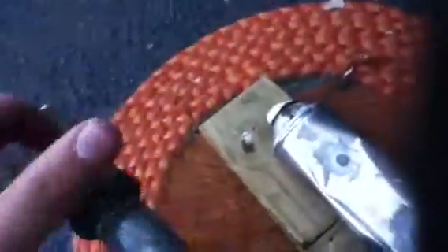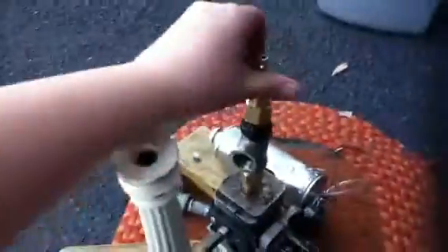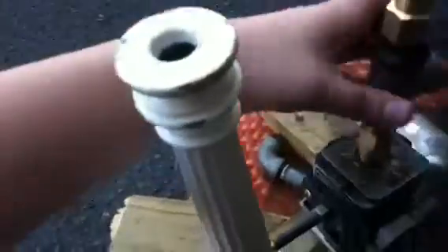Once you unscrew this — this is going to have a pressure gauge on it, by the way. I just have a cap on it for now. I didn't have to change my valve or the actual valve itself. Everything worked out.